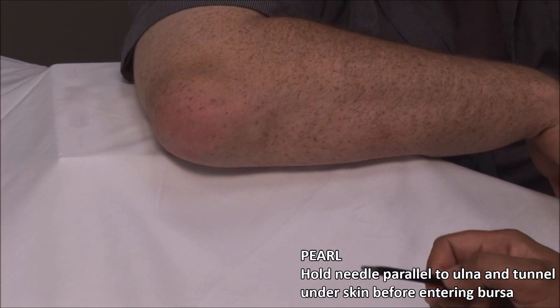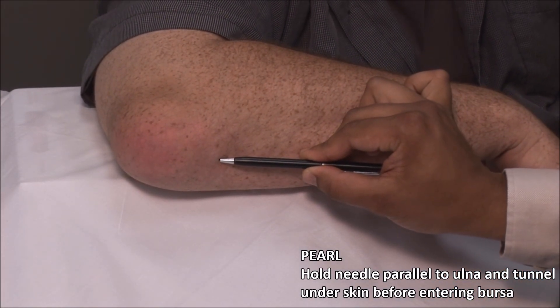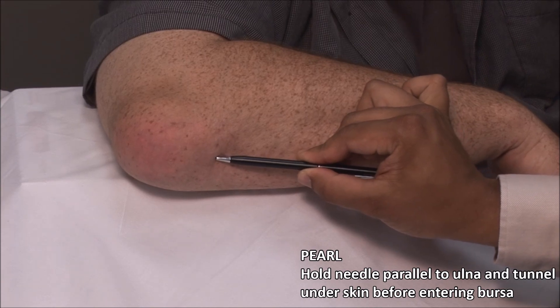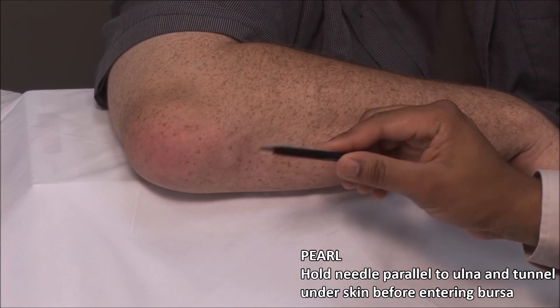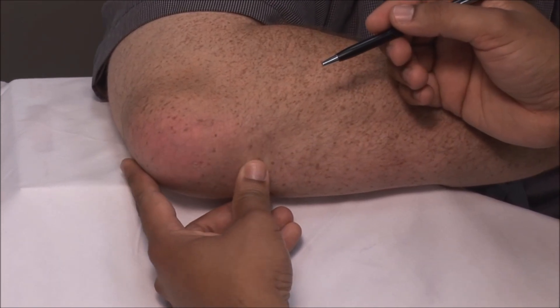Instead, the needle should be directed parallel to the ulna and tunneled under the skin before entering the bursa. Using a retractable pen, mark the skin about 1 cm distal to the bursa.